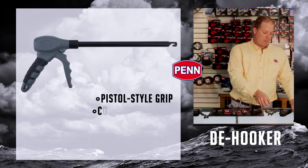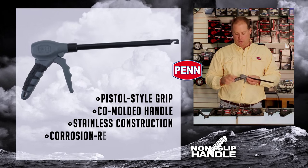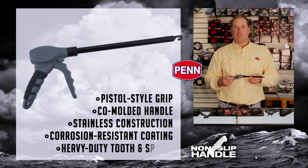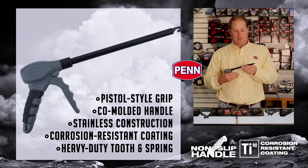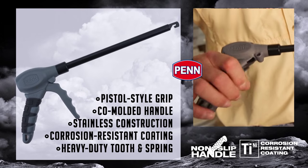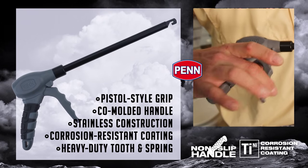And finally, to wrap it up, a new de-hooker pistol-style grip, again with the co-molded handle back here — a little different than you'd see on most de-hookers — all stainless with the heavy-duty corrosion-resistant coating, heavy-duty tooth, heavy-duty spring. Everything's meant for business.